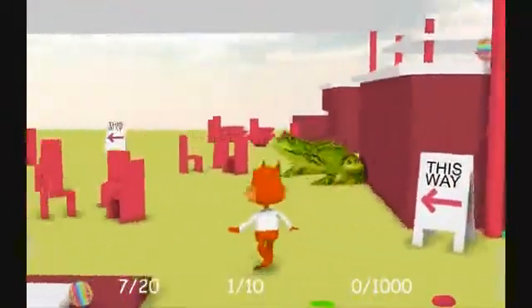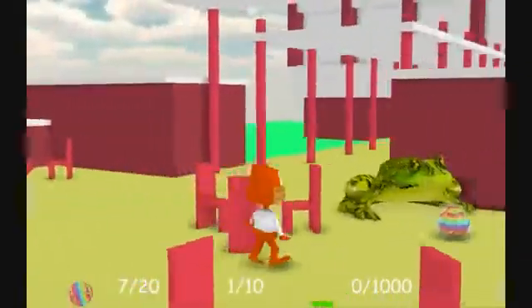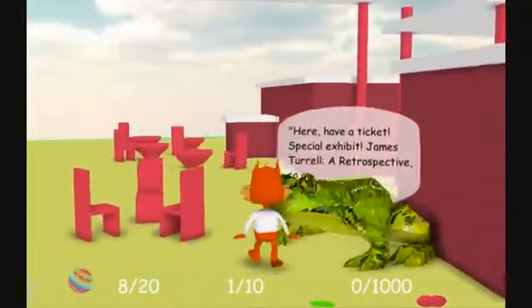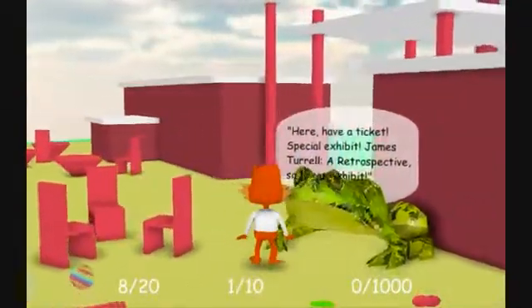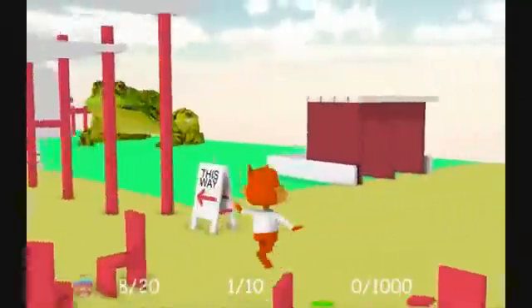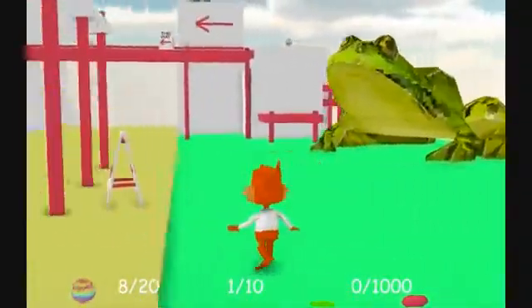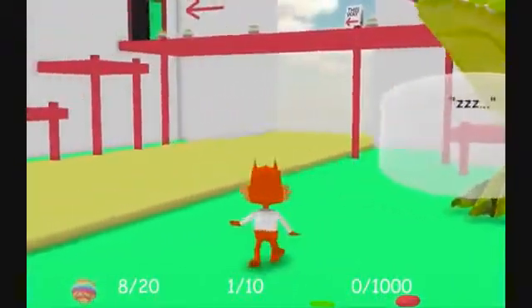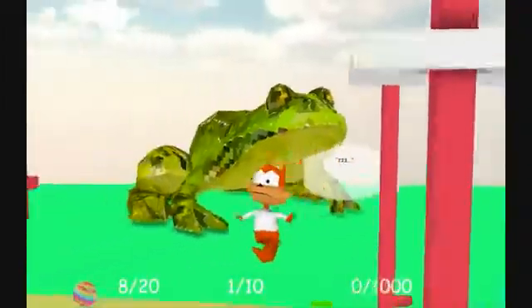Let's go to this goddamn museum. Can I at least run? Let me talk to another frog — maybe I can run. Have a ticket. Special exhibit. James Turrell. A retrospective. So great exhibit. This is like professional museum people that wrote this — probably people with PhDs and doctorates. Obviously not in game design. Look how big this frog is. That frog is just sleeping on the job. What happens to the best of us?